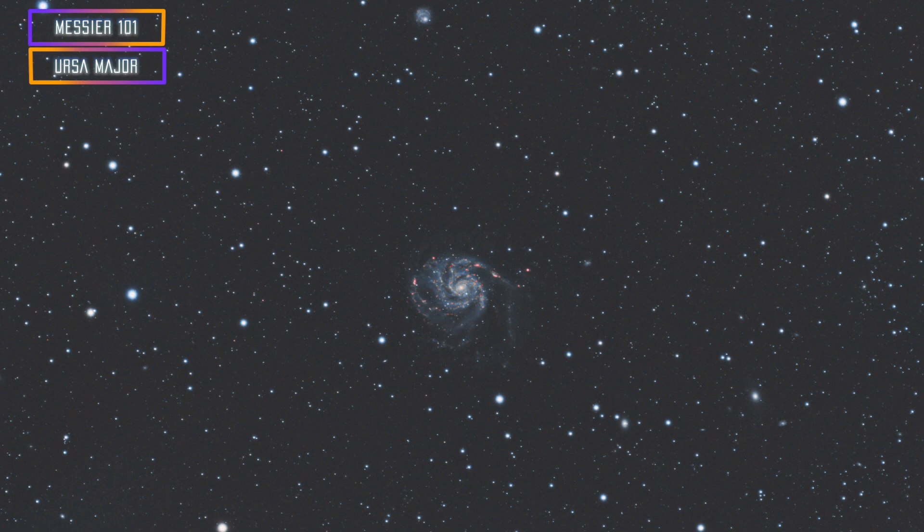My favorite would be M101. The Pinwheel Galaxy means so much to us because it was the target we chose for Episode 1 of Galactic Hunter — that's where it all started. With M101 you can also get a smaller dwarf galaxy in the frame, and that dwarf galaxy is partly responsible for why M101 is not perfectly symmetrical, because of the gravity it's pulling.